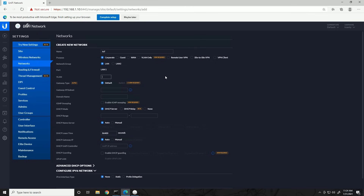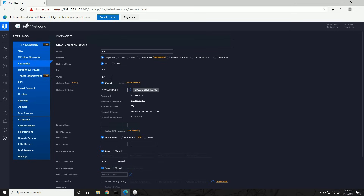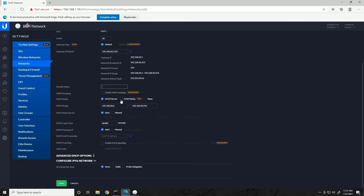We'll assign IoT a VLAN tag of 20 as planned. For the gateway IP/subnet, we type in CIDR notation: 192.168.20.1/24. That automatically populates all details for that network range, and clicking 'Update DHCP Range' automatically configures the DHCP server range for this network. We're not worrying about domain name or other settings. DHCP Guarding is a useful option — it guards against rogue DHCP servers by splitting ports into trusted and untrusted and blocking DHCP from untrusted ports. We'll leave it off for now and click Save.